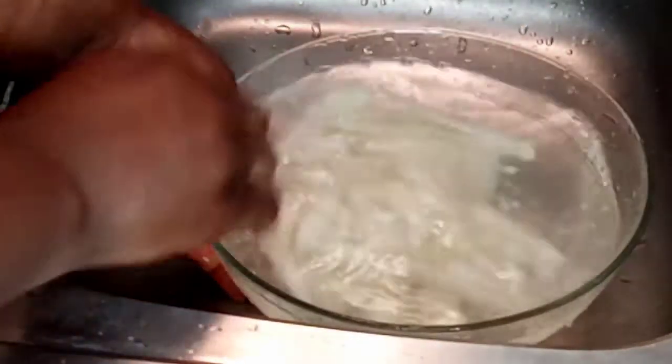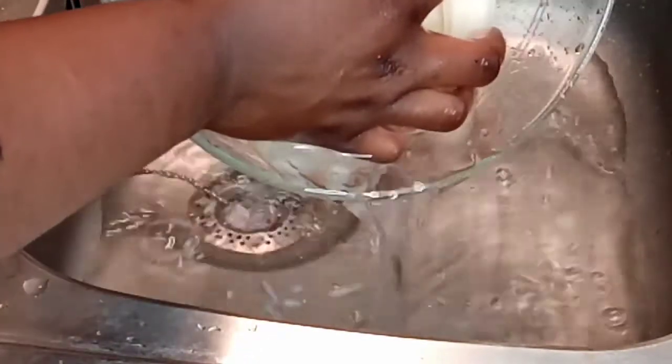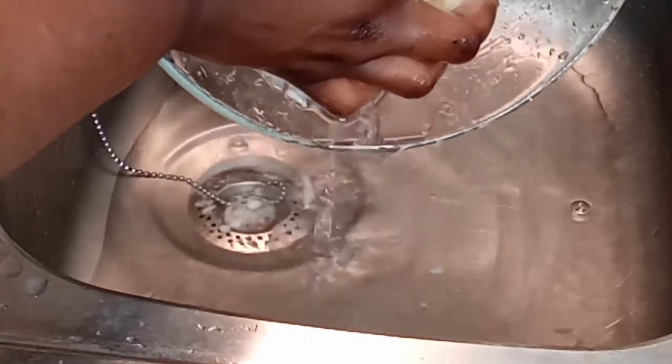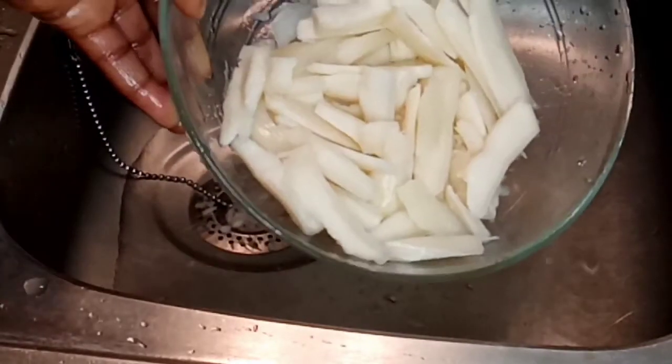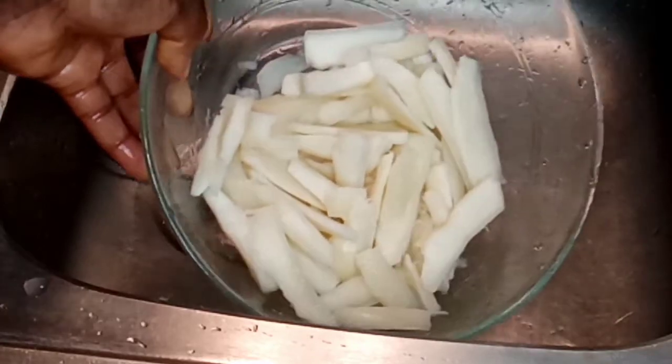After washing my Bubble Z for the second time, I'm going to throw away the water and my Bubble Z is ready. You can eat it for up to two days — just put it inside a bowl of cold water, cover it, and put it inside your fridge.